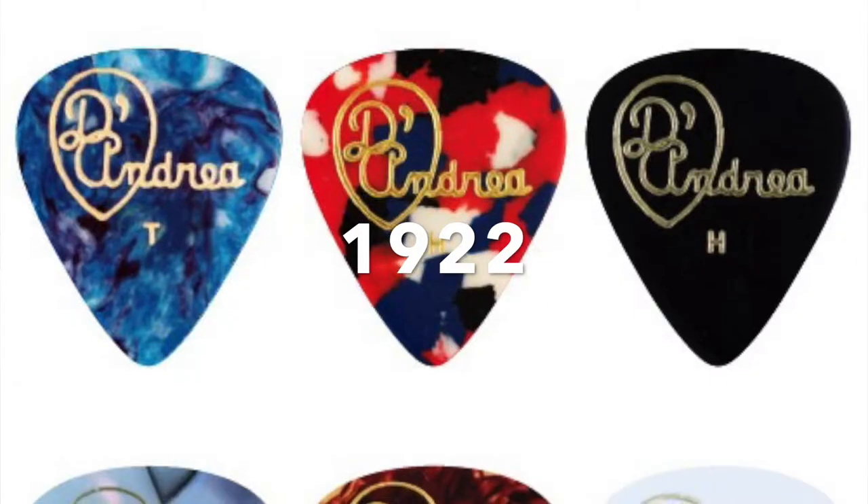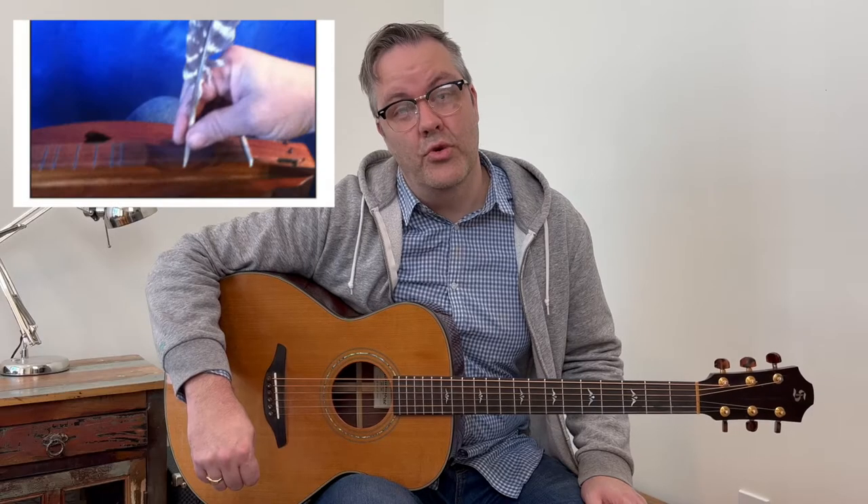In today's video we're going to find out what guitar pick will work best for you. The first plastic type of guitar picks were introduced in 1922 by the D'Andrea company. Before that, people used to use feather quills or picks made out of tortoiseshells.